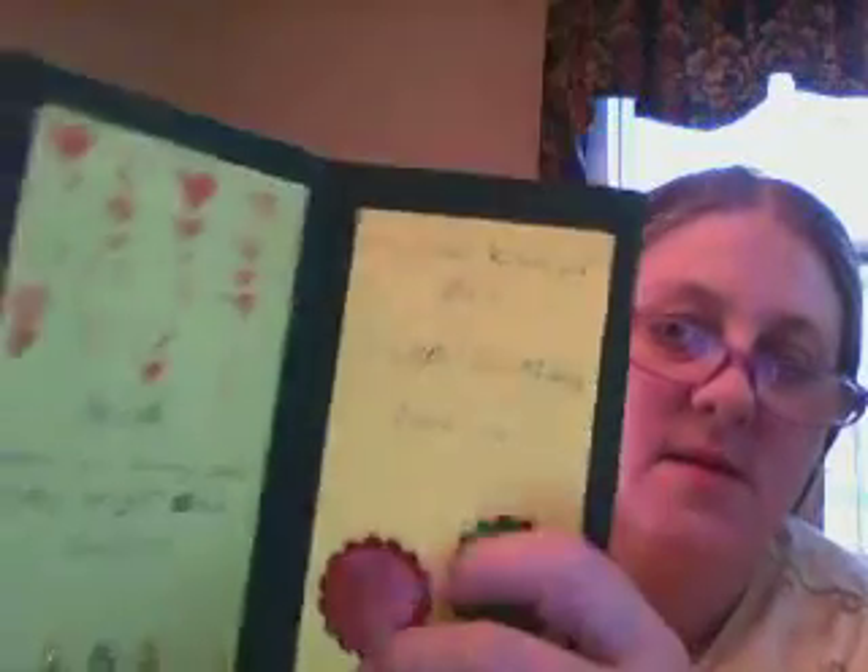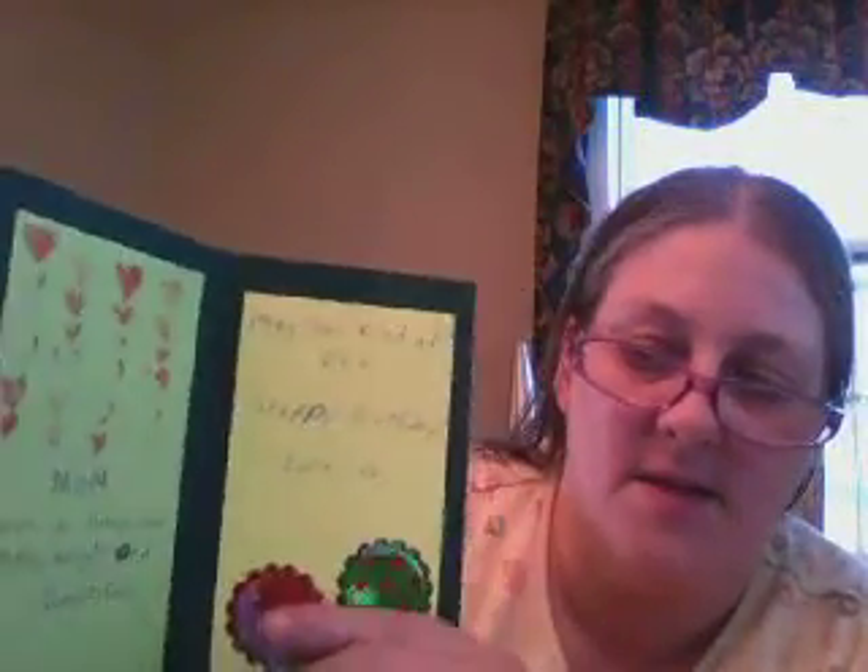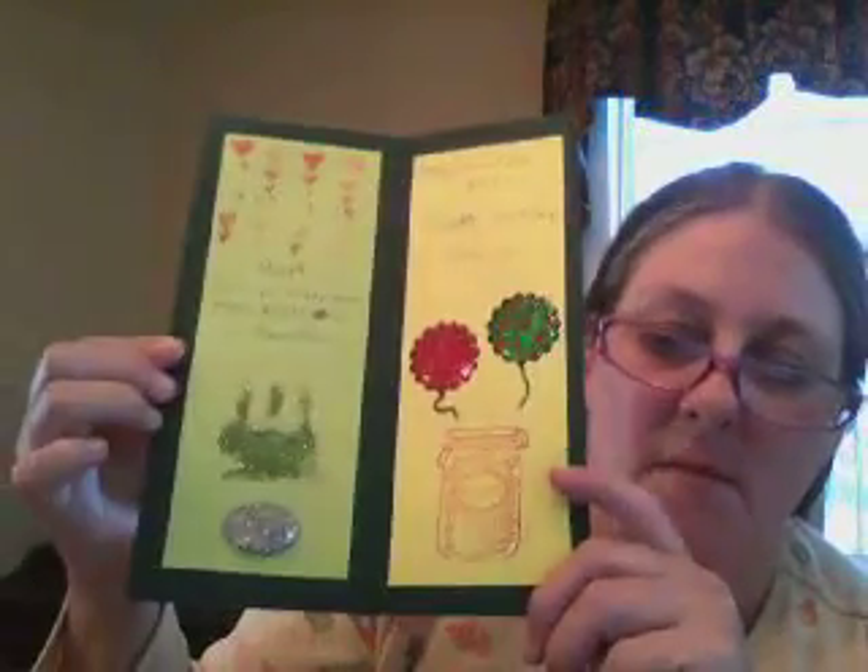I got balloon stickers here, and that's my sentiment I wrote. It's a card for my mama. These are her favorite colors together — the green, red, and yellow like this. And that is my birthday card.